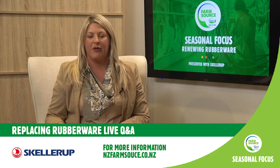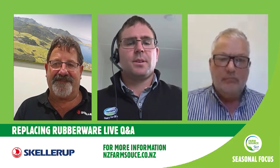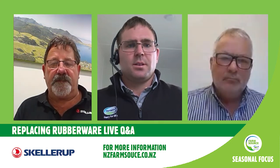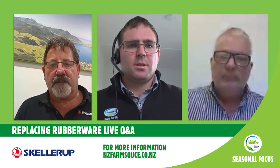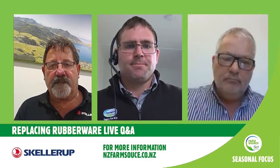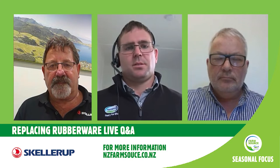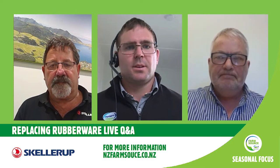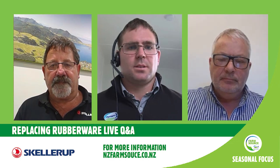In the middle, Farm Source Regional Food Safety and Assurance Manager for the Central Districts, based in the Manawatu — Grant's role is to support farmers in regulation-based risk mitigation and reputational risk management, with the focus on food safety, milk quality, and animal welfare. Our guests from Sculler Up's Dairy Technical Specialist Team are flanking Grant. Sculler Up are based right here in Christchurch and make all of their shed rubberware right here in New Zealand. It's great to know that Sculler Up's rubberware in your shed is New Zealand-made.